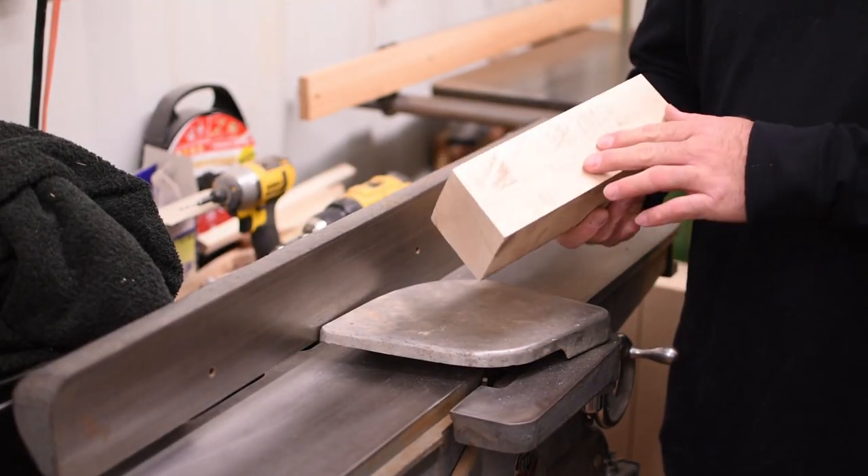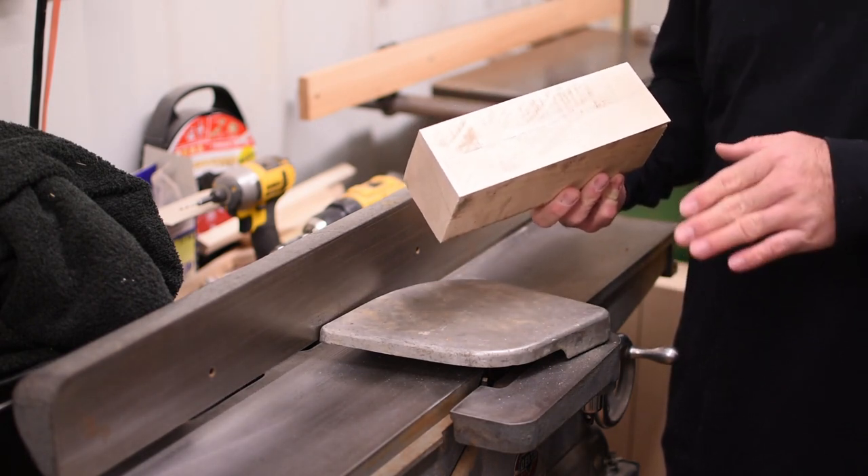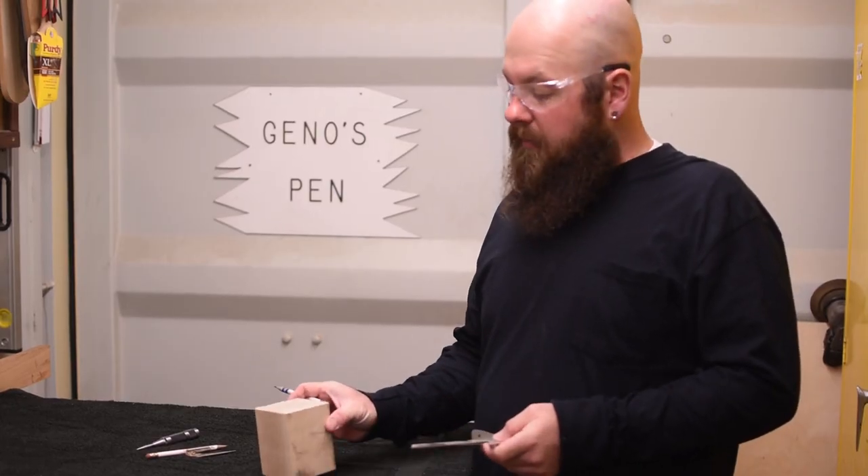The block's about an eighth wide on the side that I cut. Now we're over at the joiner — I'm going to take two passes at a sixteenth of an inch to reduce it that eighth of an inch. Now we've got our block down to size.